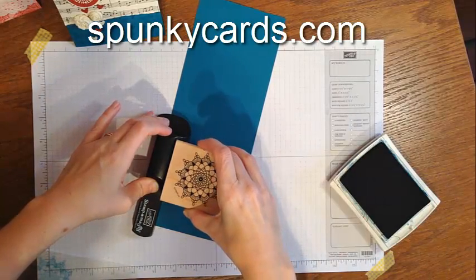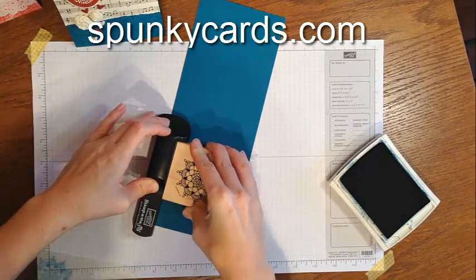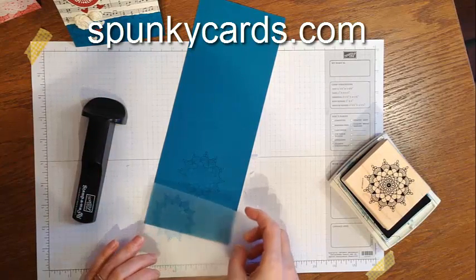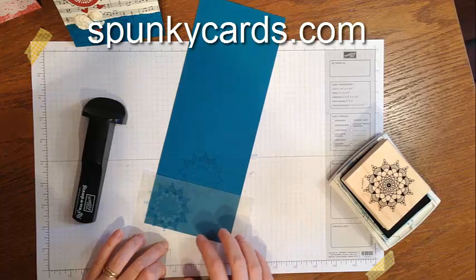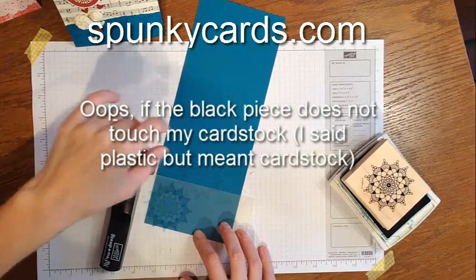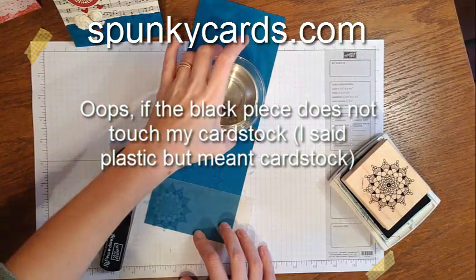Now I line up in that corner and put it down. When I want my second one, depending on what kind of pattern you've got going — let's say I want them to be diagonal right here — I go right here. Now if the stamp-a-ma-jig does not touch my plastic, I have one of two choices: I can either put something heavy down on my card.